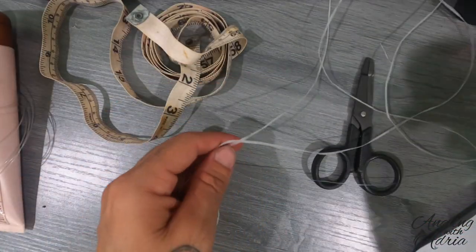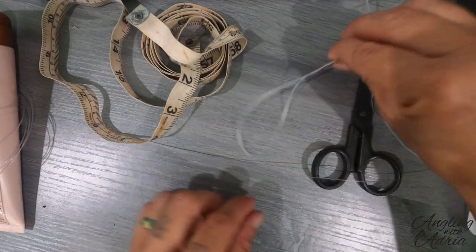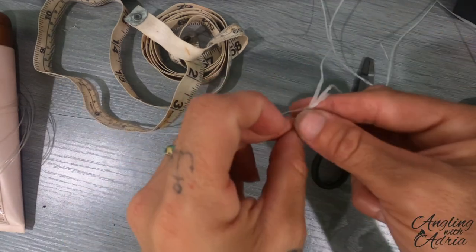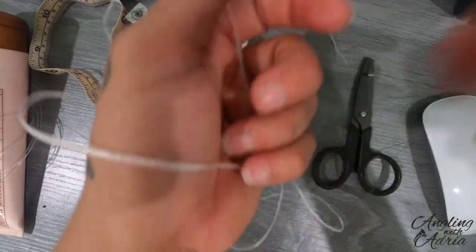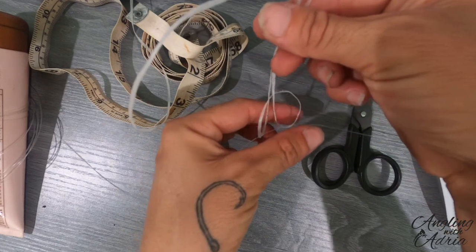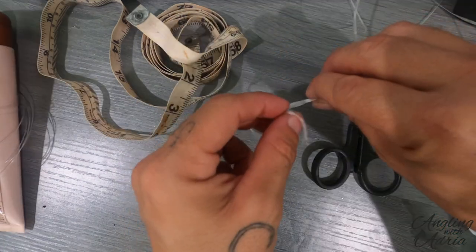The loop at the bottom is going to go around your leader line, and then you're just going to pull the tag end of the wax line through and pull it so it looks like so.